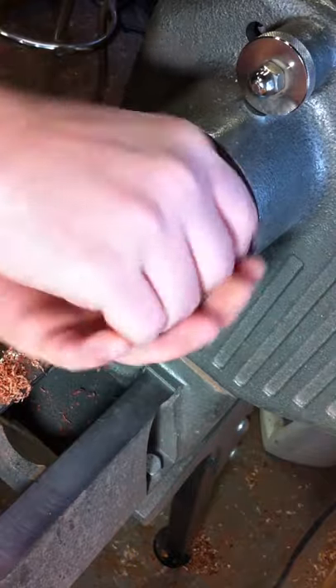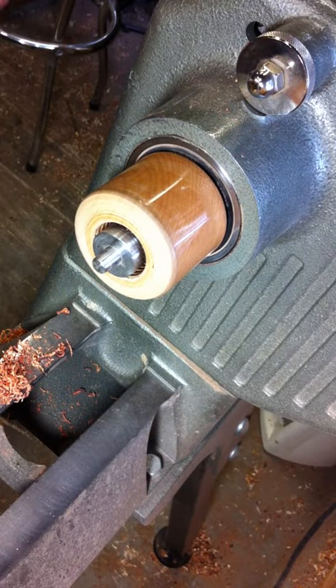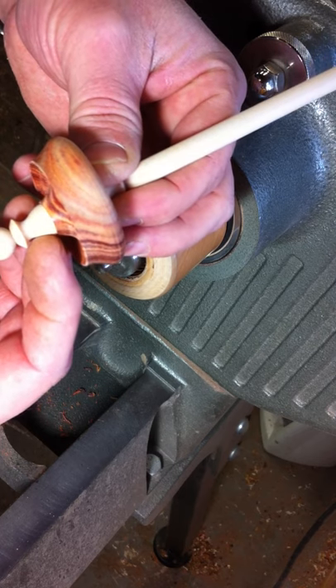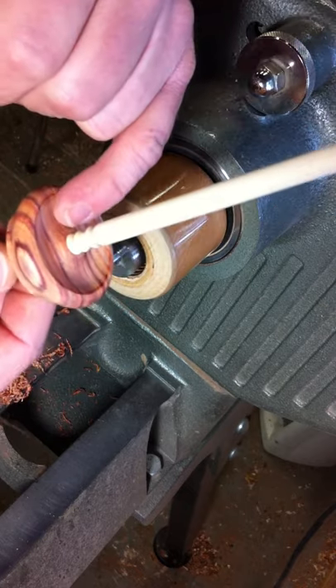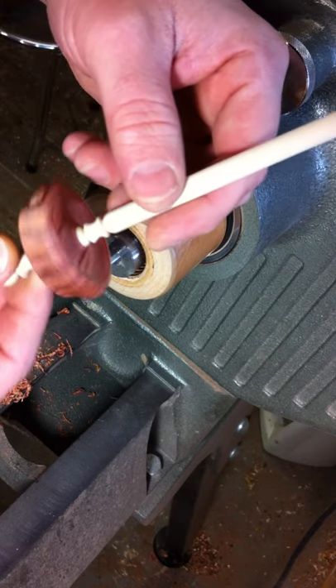I'll go ahead and pop it off the lathe. I'm not going to bother with sanding right now — y'all can use your imagination. I sand them all up to 400 grit, and this one is ready for a spindle shaft. We'll just slide it on there and check the fit. I want to make sure that my lip right here is no smaller than my spindle shaft, and I want to make sure that this is not covering up my detail. I don't get too picky about how much of this little detail is showing, just as long as it's not covering it up.